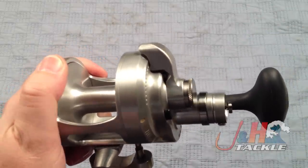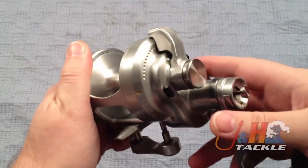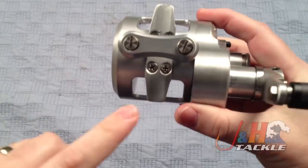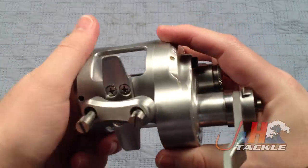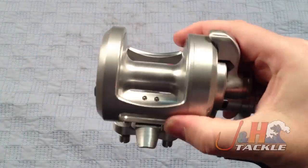That's what brings the cost down significantly — so instead of $600, you're at about $390. You still get 20 pounds of drag, so you're getting a ton of drag out of this reel. Made in America, all aluminum, nice frame, and the reel foot is the same. This thing holds about 425 yards of 50-pound braid, so you're going to get a lot of line on there.